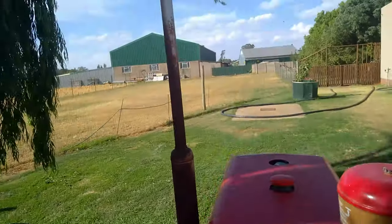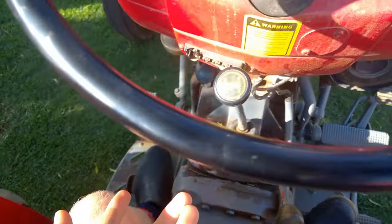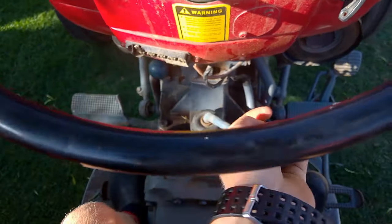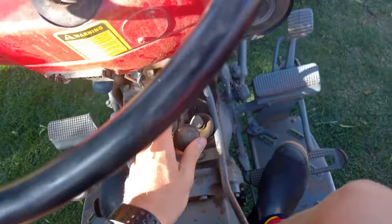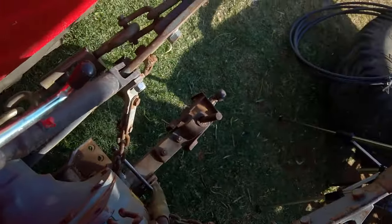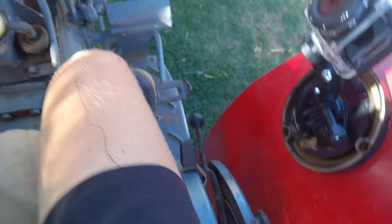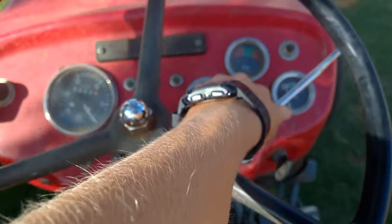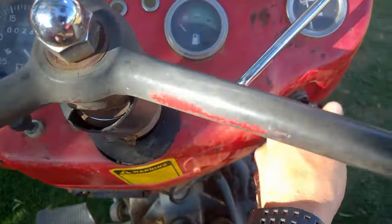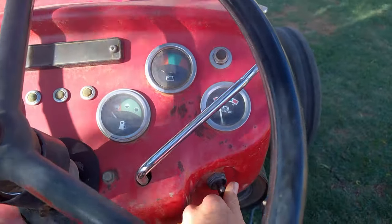When the time comes to stop the tractor: push the clutch in, take it out of gear, lower the three-point linkage by pushing the lever down on the side, take the gas away, pull out the kill switch, and turn the key off.